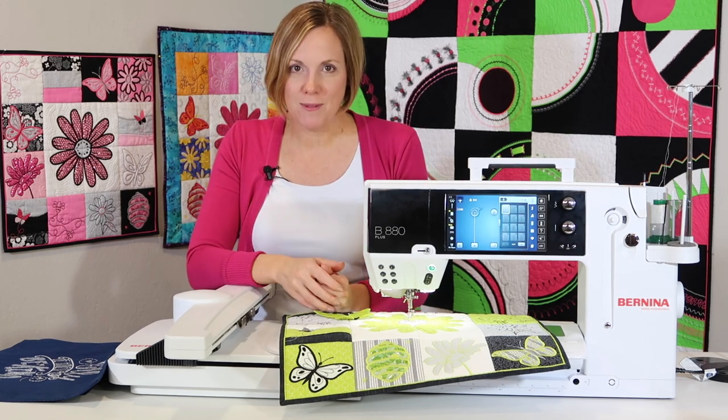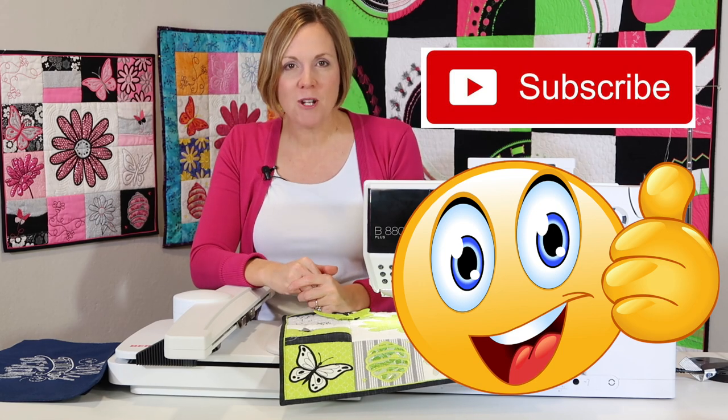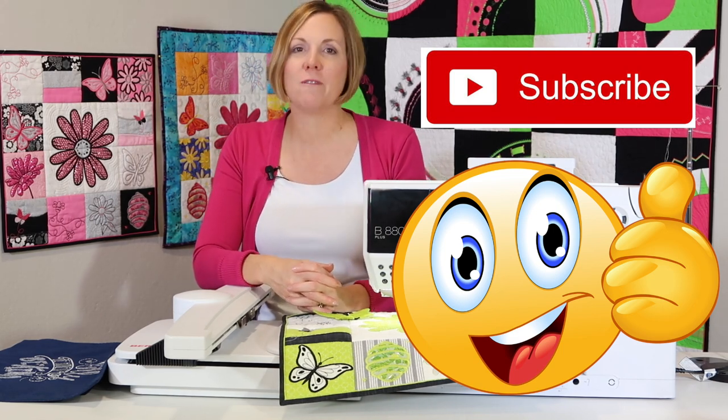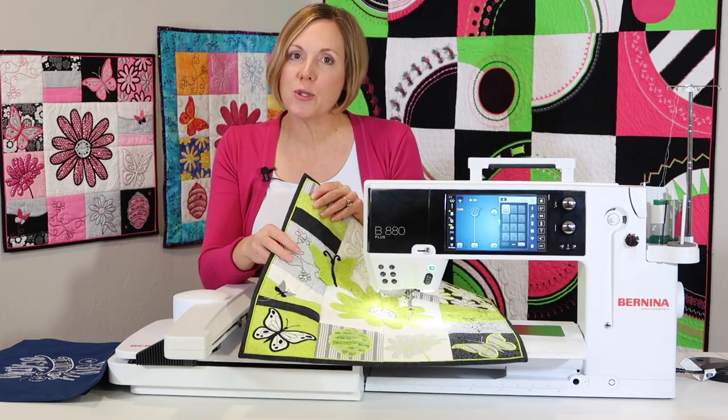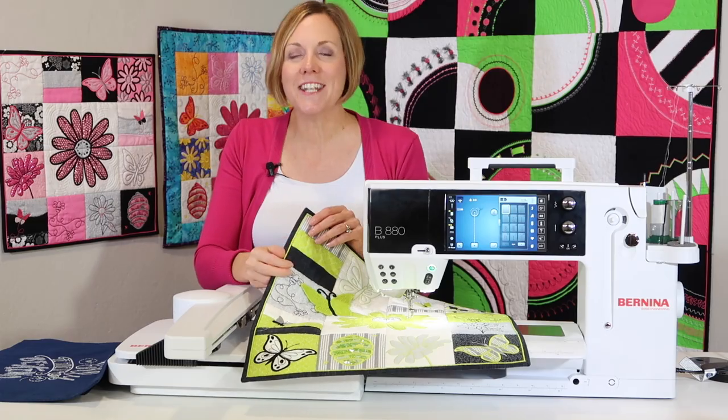If any of these tips have been helpful for you, please give us a thumbs up on this video. Subscribe to our YouTube channel and put in the comments which tip was the most helpful for you. Check out our Embroidery Essentials online course — I hope I'll see you in class soon.